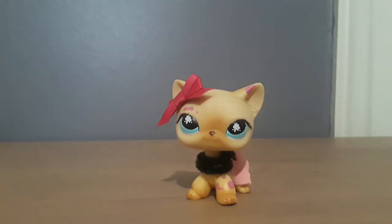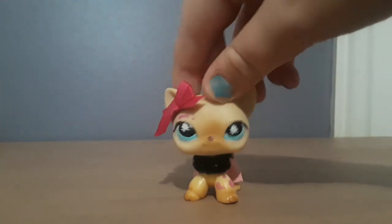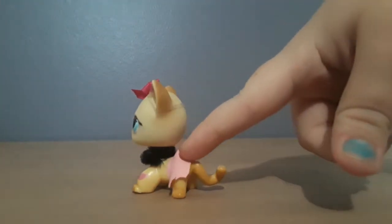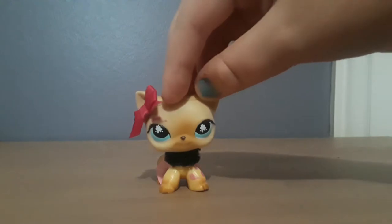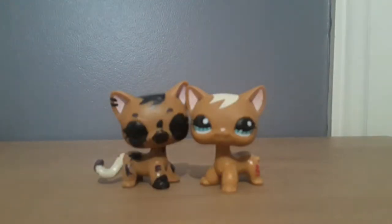Here is the second fake LPS I own, and yes, it is my mascot. She is fake if you haven't already noticed or heard me say it over and over again in my earlier videos. So let's start comparing these two together.